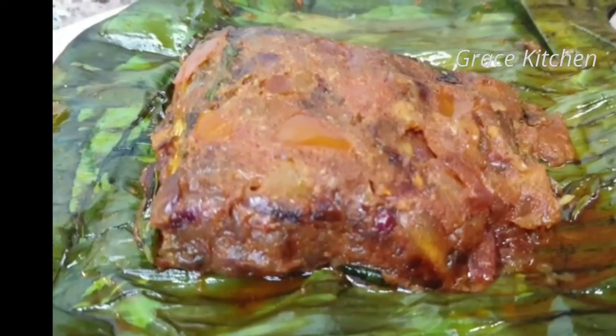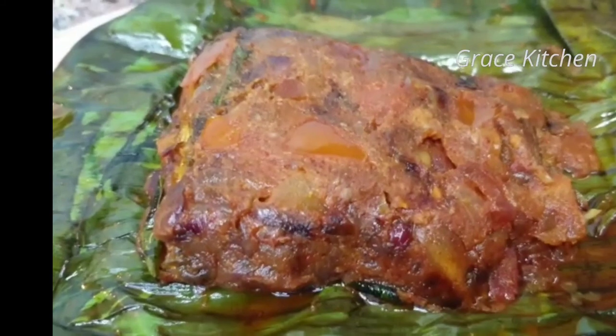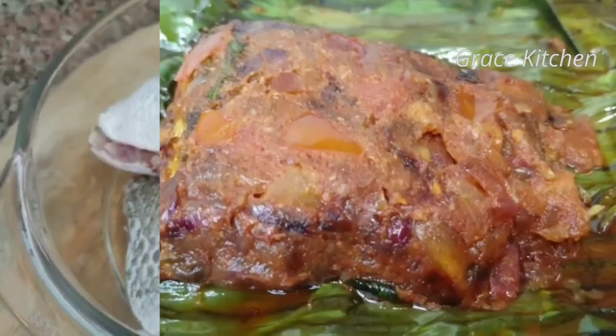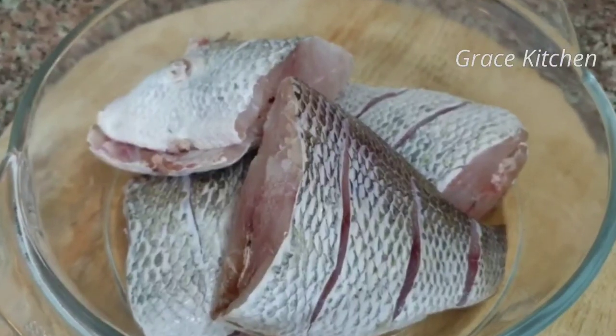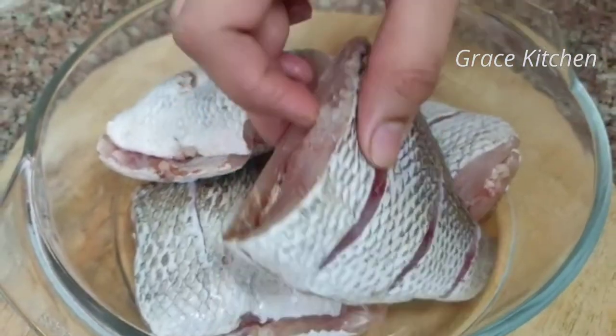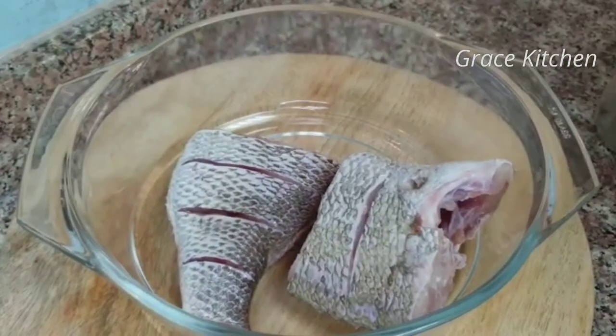We are using aluminum foil. We are making a recipe for this. I am making a marinade for the fish — making it clean. We are making a fish marinade.